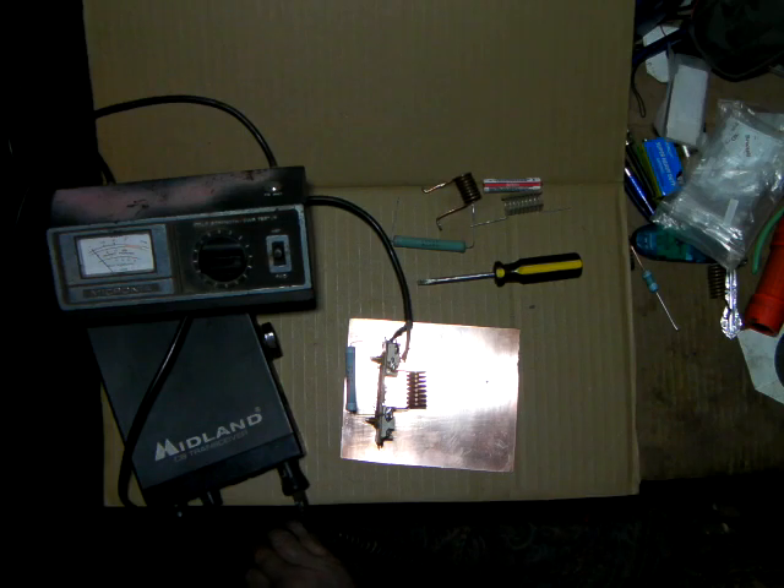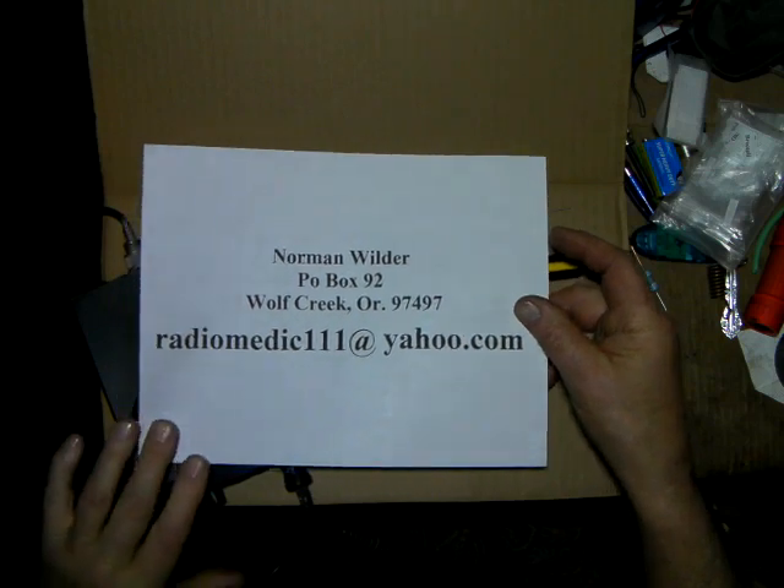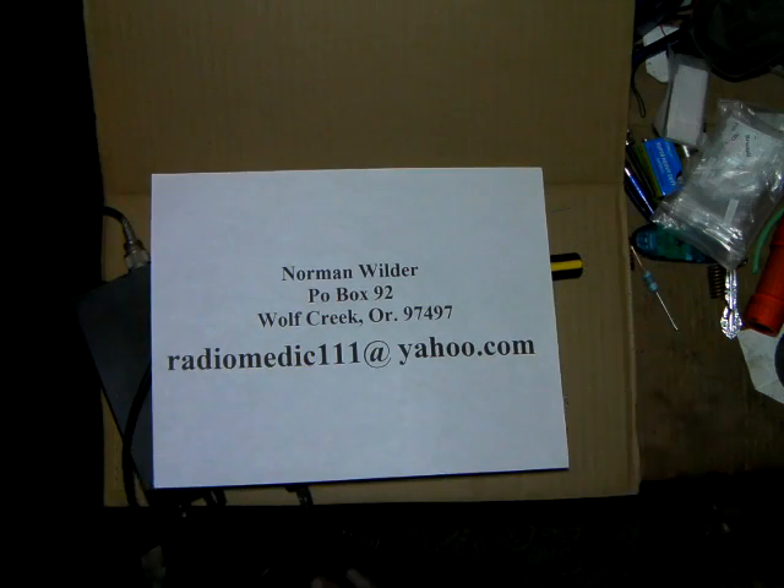Thank you for watching. If you need to contact me directly, feel free to — it's radiomedic111 at yahoo.com. Please be sure to hit that like button — that's a vote for the video and it may help us get to more people. Thank you for watching. We'll see you in part seven. Coming up. Bye now.